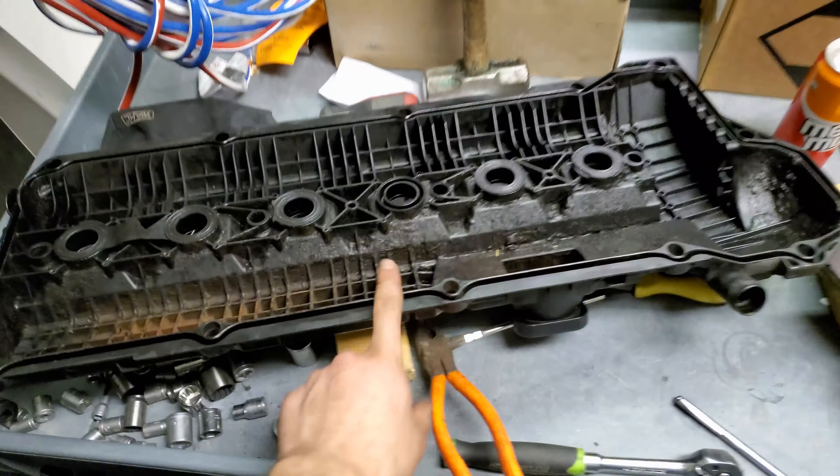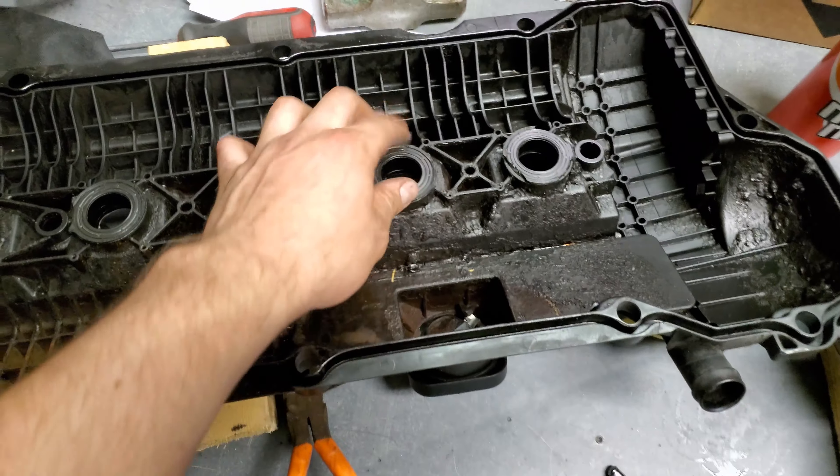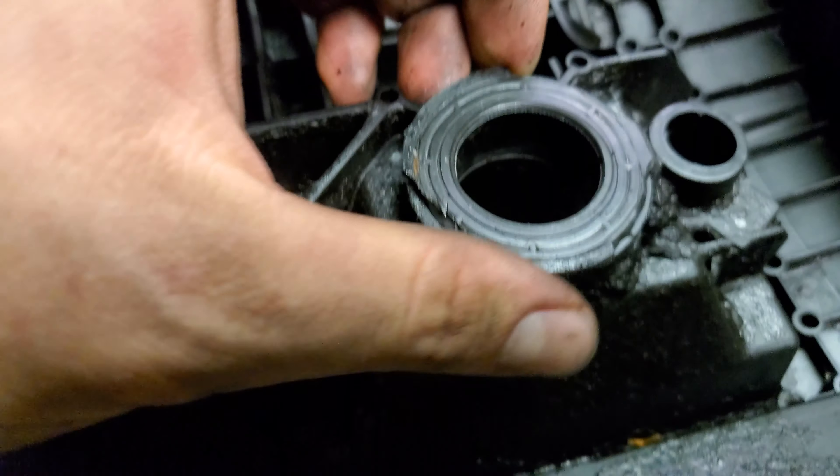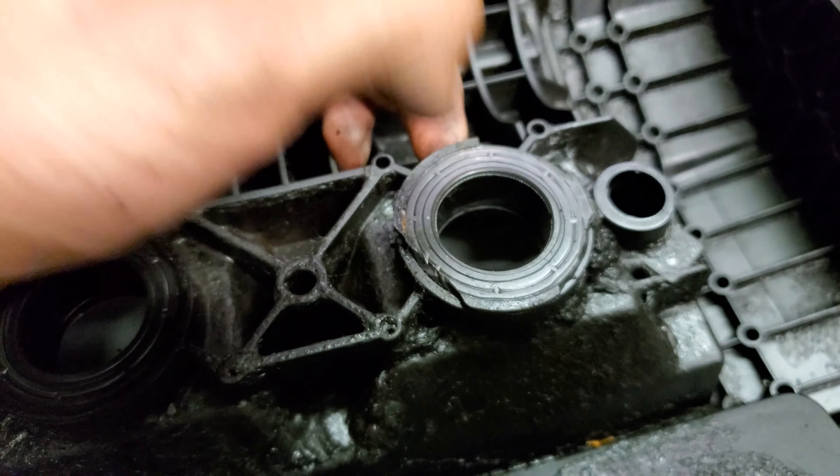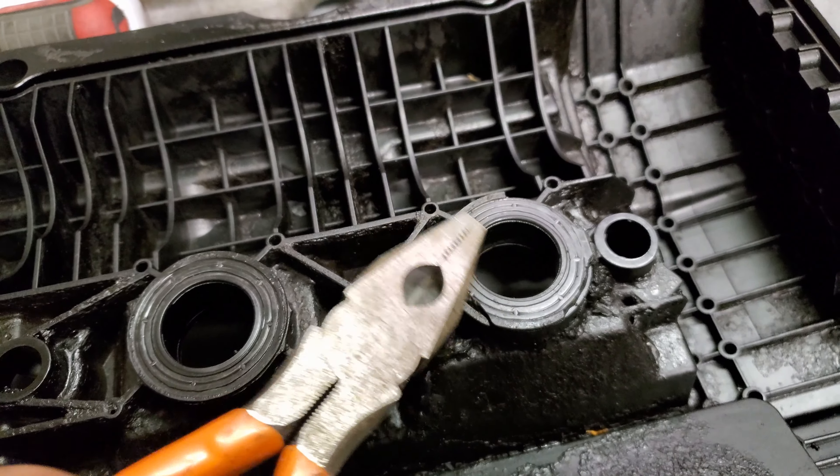We're also putting in a Mann filter, because we're men around here. If you have any kind of self-respect, don't work on an exhaust manifold. I didn't finish putting the exhaust manifold on — it was a horrible experience. I got about four bolts put in on each of the exhaust manifolds.